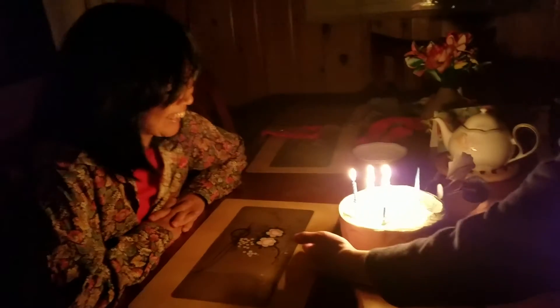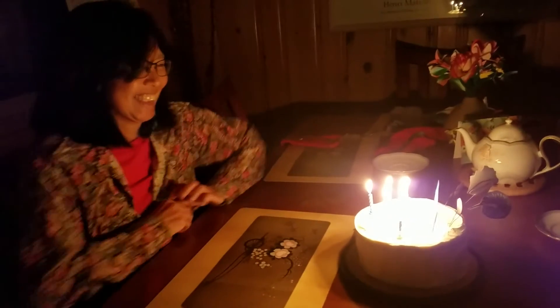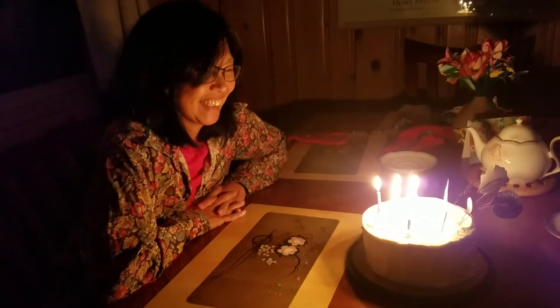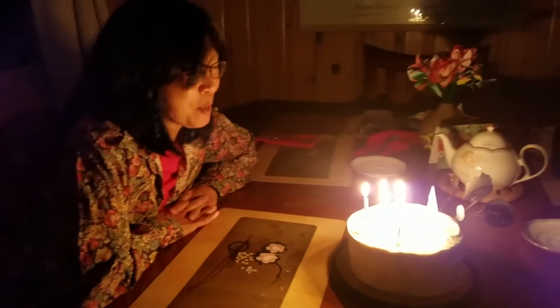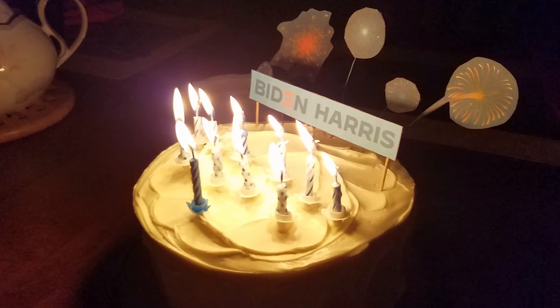Hi! So in this video I'm going to show you a no-art-skills-required, very easy way to turn any cake into a celebratory cake. This particular cake is a Biden-Harris victory cake, but it can be anything — it doesn't have to be that.